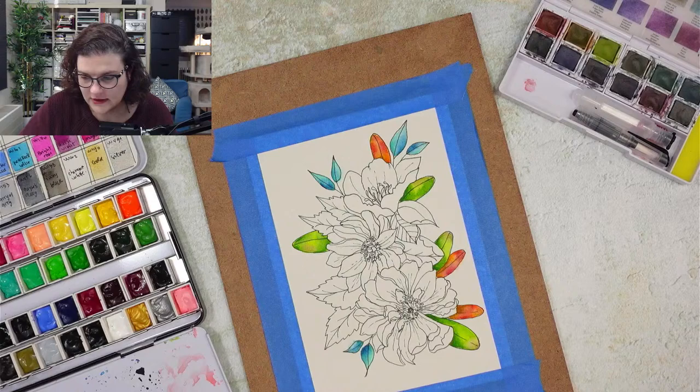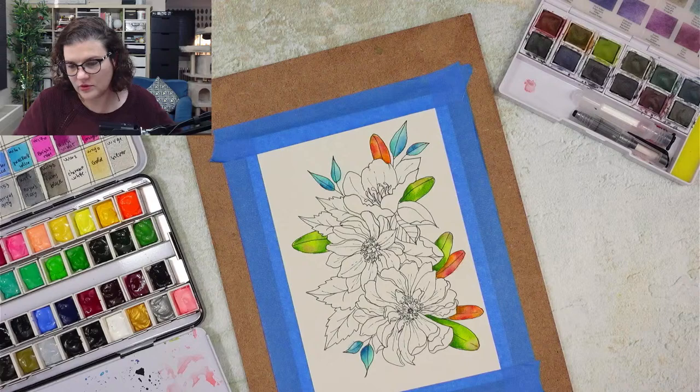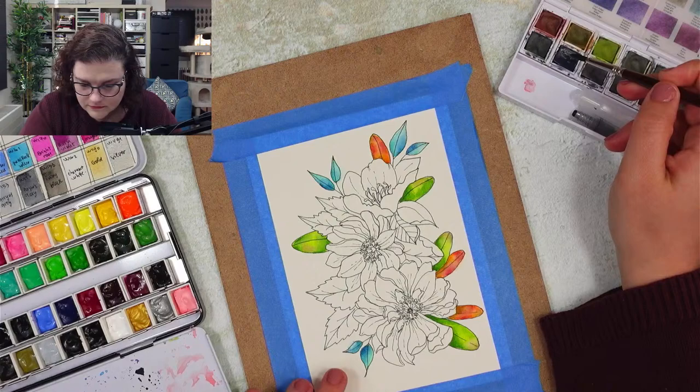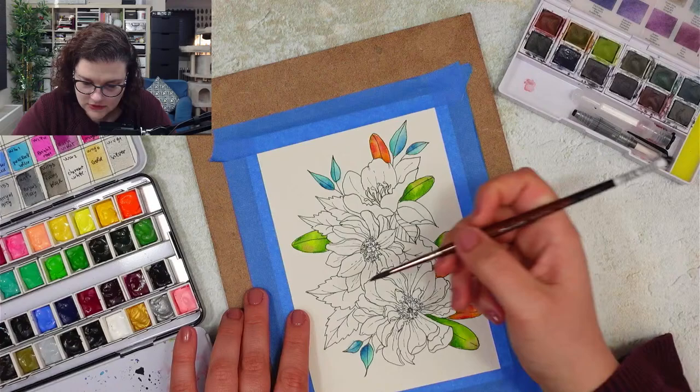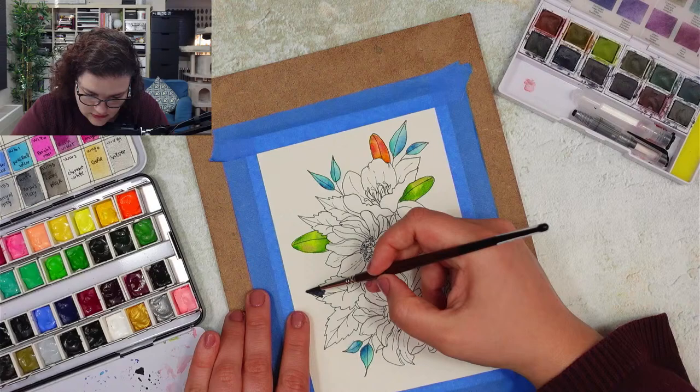Now we're going to do something that may be a little bit controversial - we're going to go with indigo and purple. I'm going to use this indigo here. At least with this leaf let's try it. This is indigo.